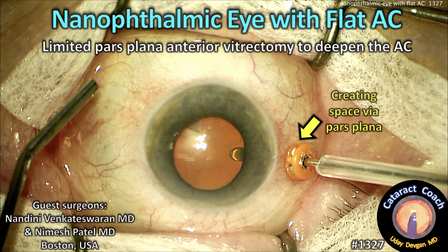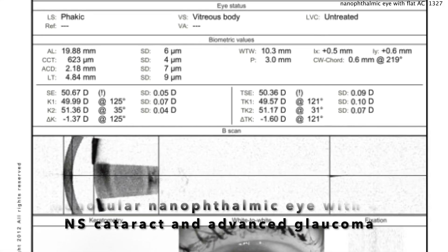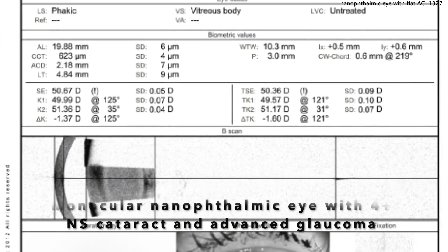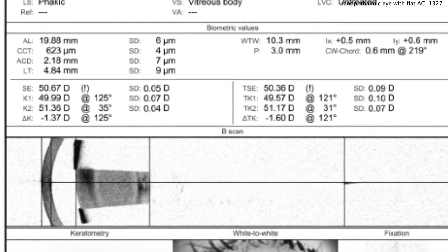CataractCoach.com. A nanophthalmic eye with a flat anterior chamber. We're doing a limited pars plana vitrectomy to help deepen the AC. Very tiny eye — less than 20mm axial length. Look at that steep cornea. AC depth is only 2 millimeters. Gonna be tough. Advanced glaucoma plus the dense cataract. How are you going to approach this case?